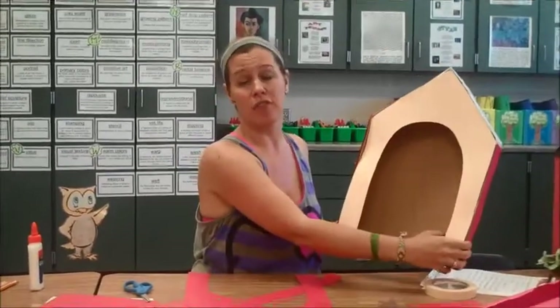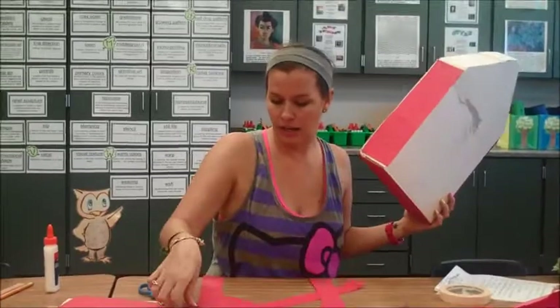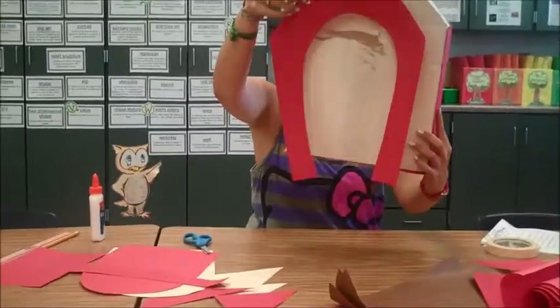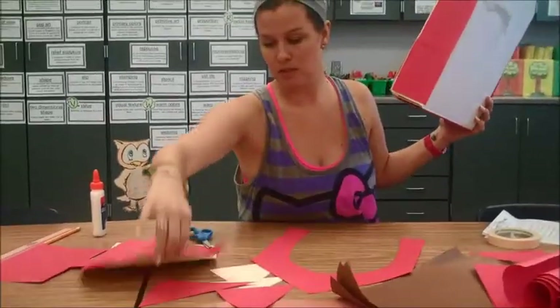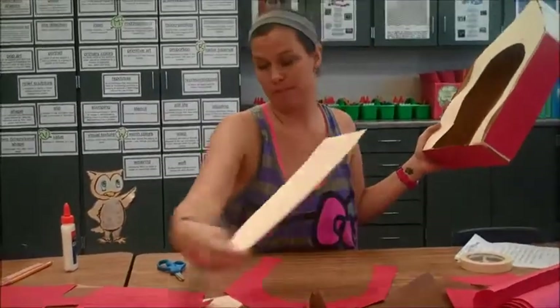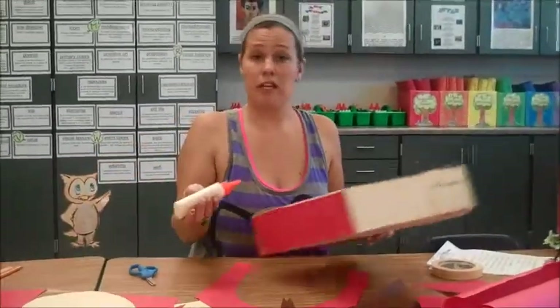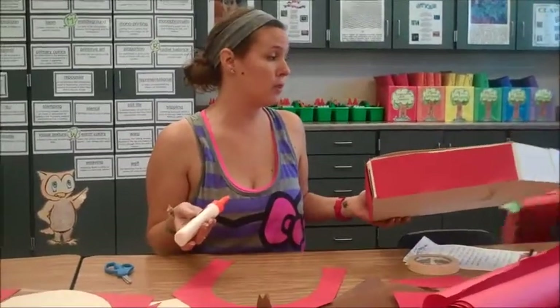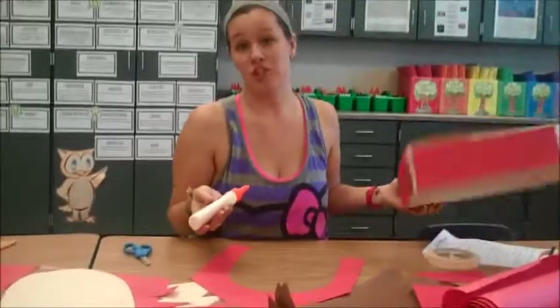I'm ready now to cover the front. I've actually already skipped ahead and made the piece for it by tracing the back. Then I took my negative space — the door hole — and traced out the middle of it, easy. You could have done that even before you taped it onto the cardboard too. If you wrap it with roll paper, you can do it that way also.